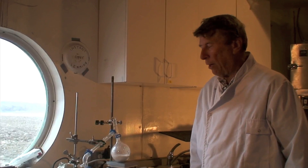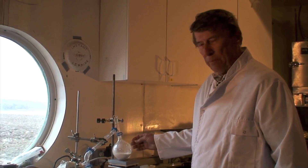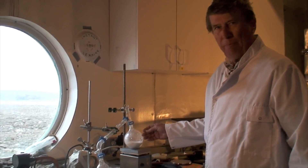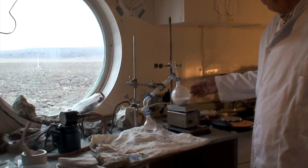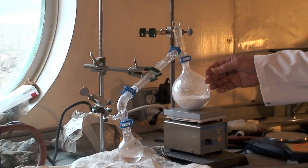It is actually two hours later. All the water has been taken off the gypsum, and all we have now is Plaster of Paris, which we can use for cement, for molding, for making sheetrock, or whatever you want to make.